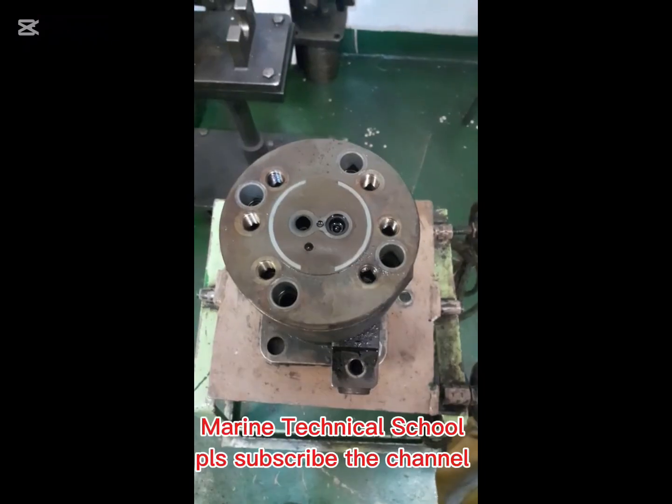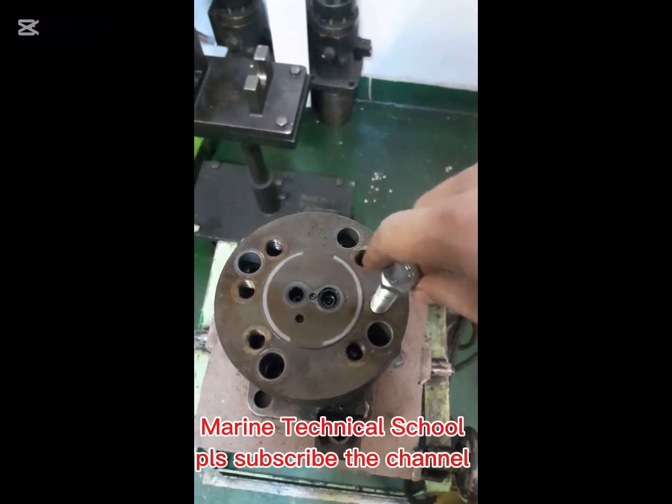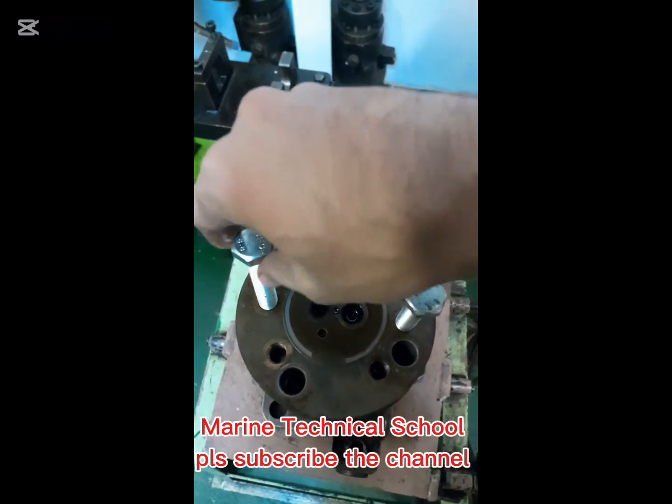Unscrew the four bolts of the barrel. Then lift the barrel by using the jack bolts.